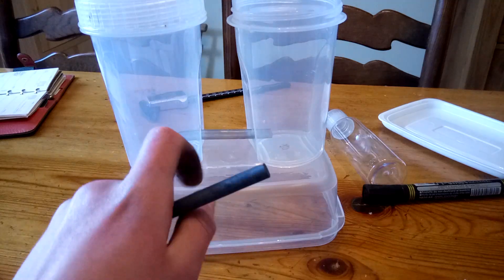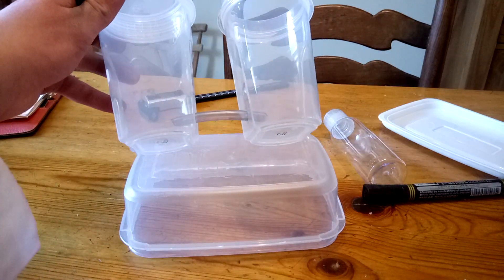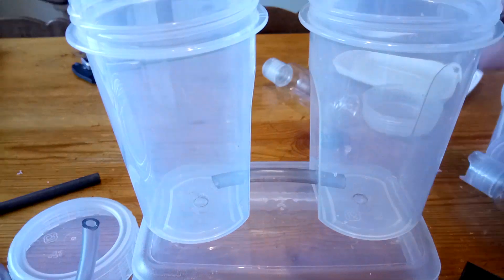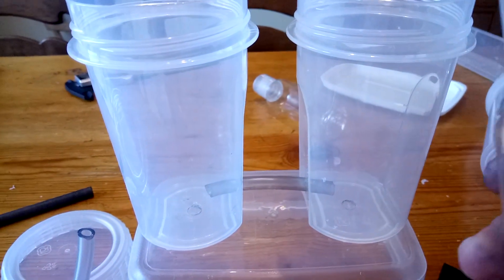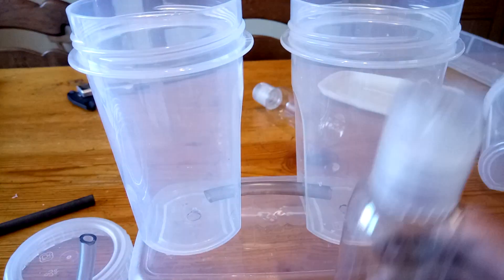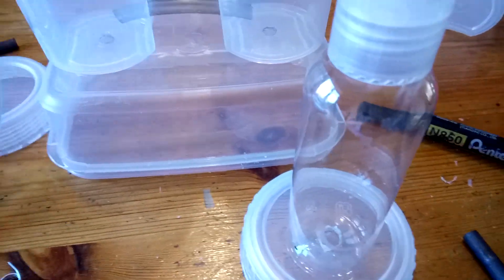I've connected these to containers with a vinyl pipe. The next step is to cut the bottom off this bottle and make a hole in the food lid.